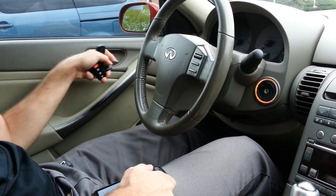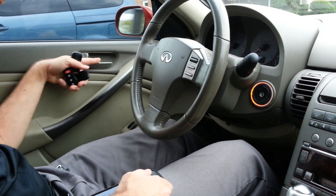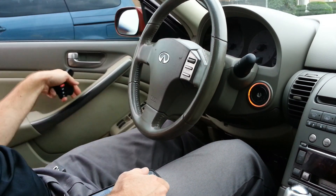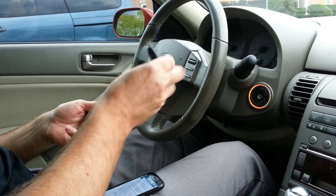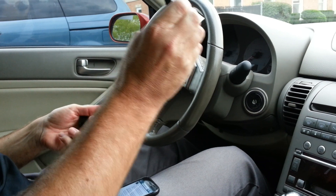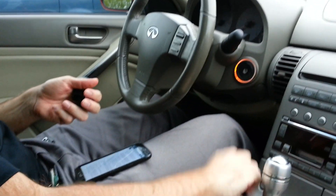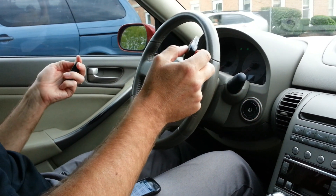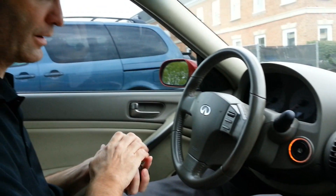Oh — we had to unlock the driver's side door, open the driver's side door, and then close the door. Now we have success. Number two. Number three. Number four. Cool, there you go.